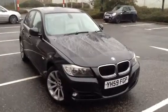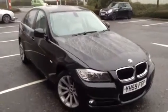Here we have a 2009 BMW 318D SE Business Edition in black. Lots of features on the car and it is a lovely looking car as you'll see throughout the video.